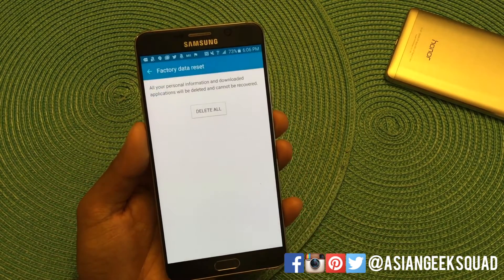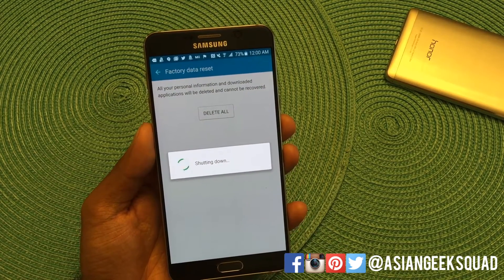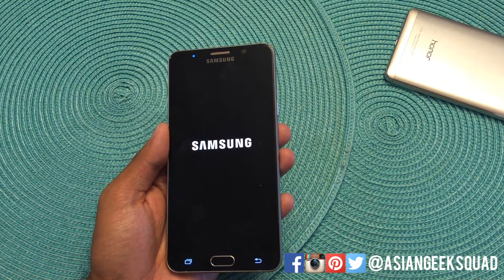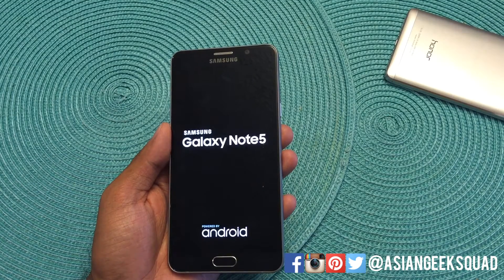Place your fingerprint, confirm that you want to delete all. From there it will shut down, reset, and pretty much erase your data making your phone brand new — ready to be sold online, given to your best friend, or whatever have you.